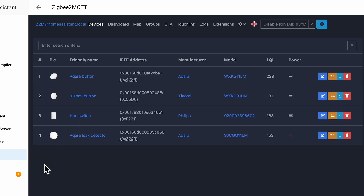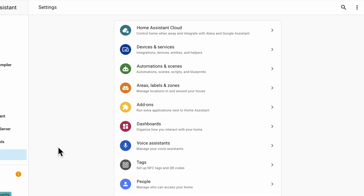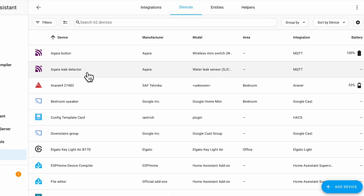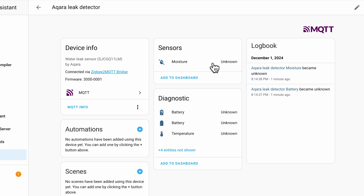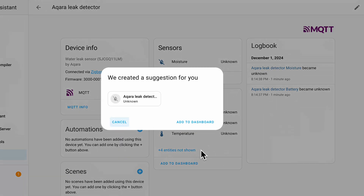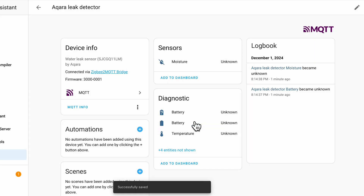Once the device is paired, you can give it a new friendly name. Let's try it out. Under Settings, Devices and Services, under Devices you'll find the friendly name and you can see the details. You might see 'unknown' the very first time you set it up, and you can see the battery life. Let's add it to the dashboard. It only takes half a millimeter of water across both metal screws to close the electrical circuit and let the current flow through for the sensor to identify water.